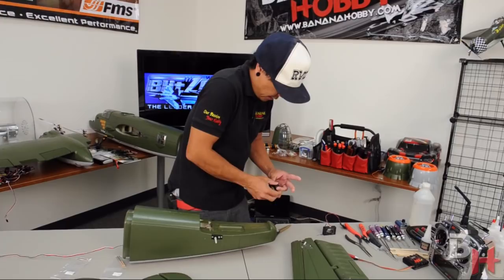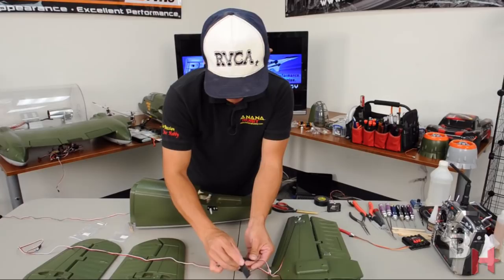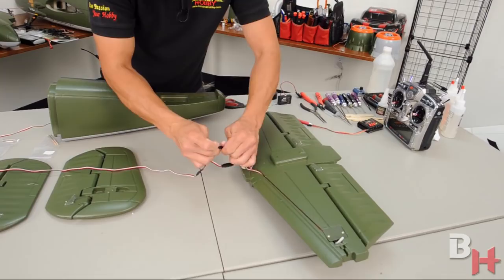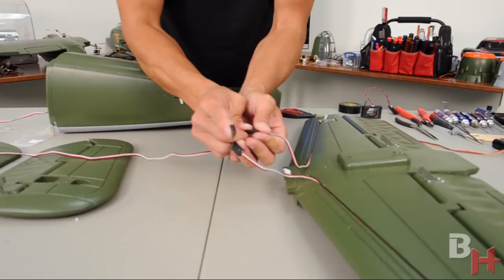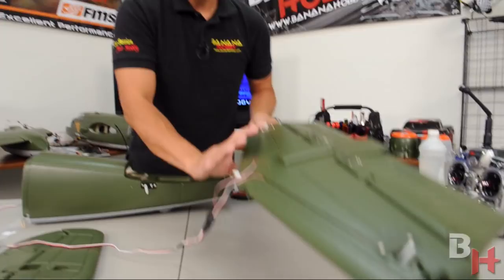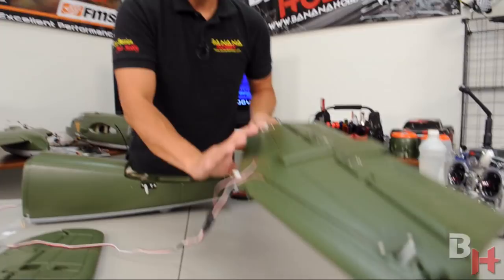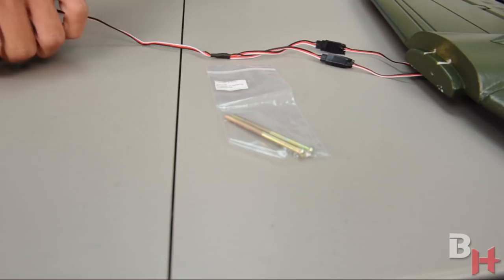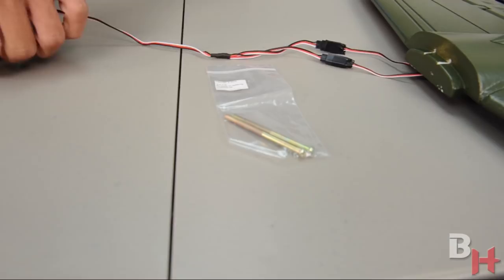On the bottom of the horizontal stabilizer you'll find the extension and Y-harness for the two rudder servos — tape those down as well so nothing pops off. Use clear scotch tape — it doesn't have to look pretty, just hold the plugs together. This is all precautionary to minimize the chances of connectors coming undone in flight. Flip the horizontal stabilizer to the top side and locate the two bags of screws — one labeled for the vertical stabilizer, one for the horizontal tail.